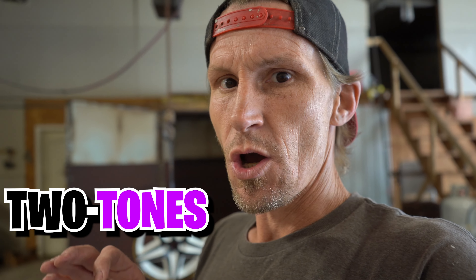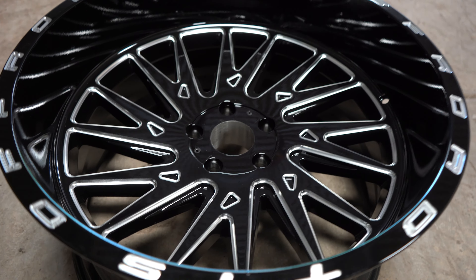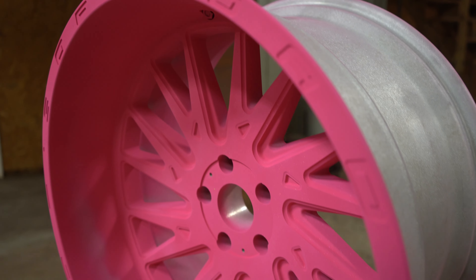Welcome back to the channel. This video is going to be vlog style — we've got a few different things going on. We've got some old Chevelle parts we're powder coating satin black from Columbia Coatings. We also have these new 22 by 12 TIS wheels we're doing for a special edition Jeep Wrangler. These are going to be two-tone gloss black and laser polka dot pink from Prismatic Powders — they're gonna look really cool.